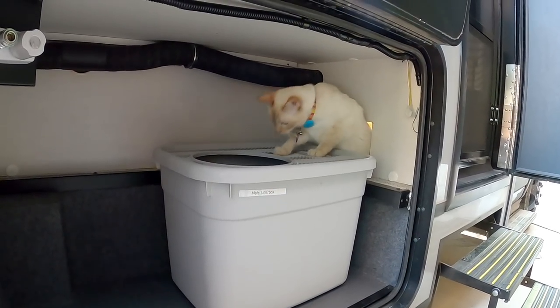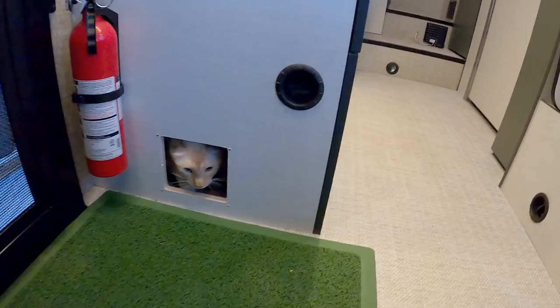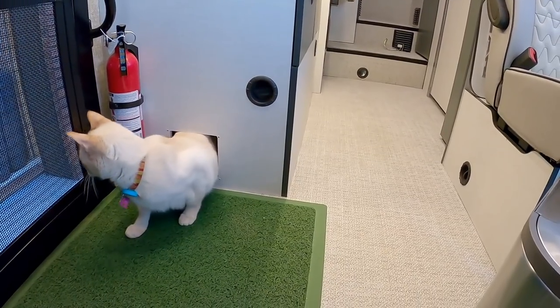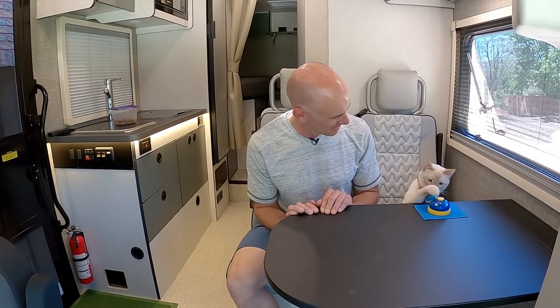Now Mel has been very compliant about squeezing through that vent hole, but I think we can do a little better. What I'm going to do is enlarge that hole and give him a proper cat door and a way to access his litter box. What do you think? Does that sound good to you? All right, let's do it.